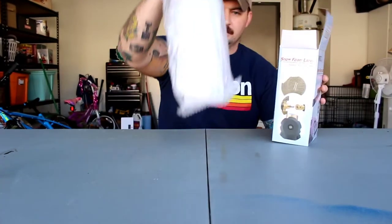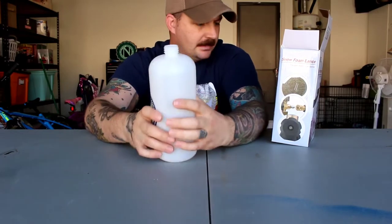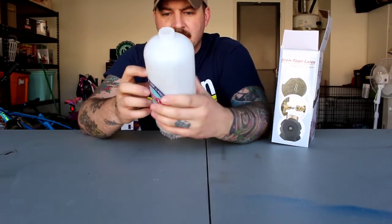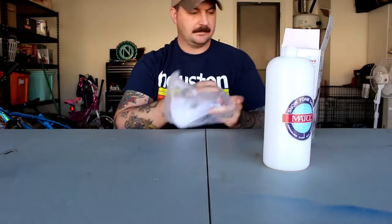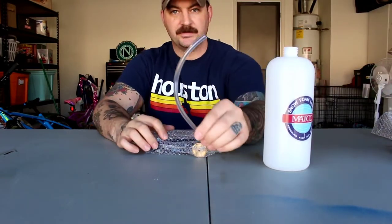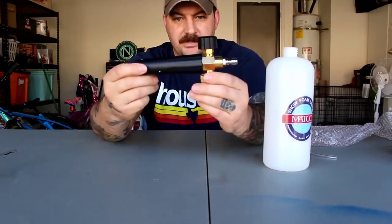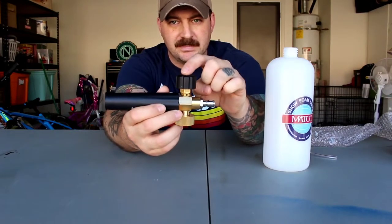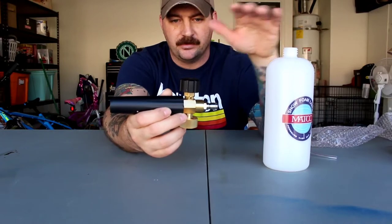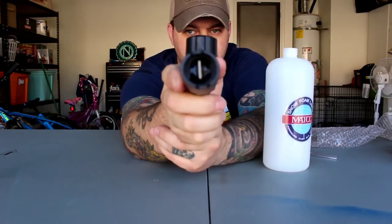We got the bottle right here — pretty large size. This one says 1,000 milliliters, not too bad. Comes with a little instruction guide on how to use it. And then we also have the top part and the hose that goes in it. We also have the nozzle itself, which has an adjustable knob for the liquid-to-foam ratio — that controls how much soap comes from inside your bottle, whether you want more sudsy or more liquidy.